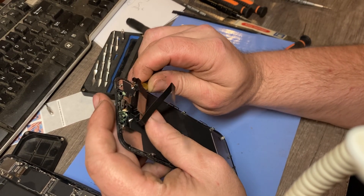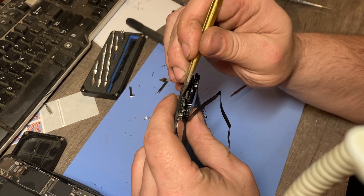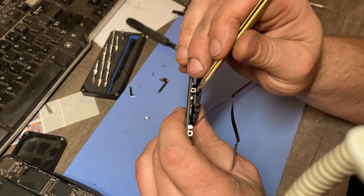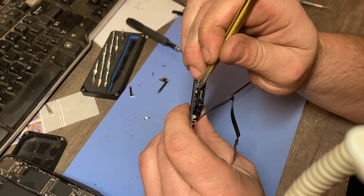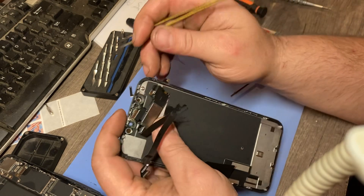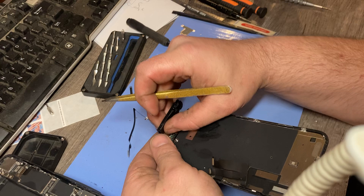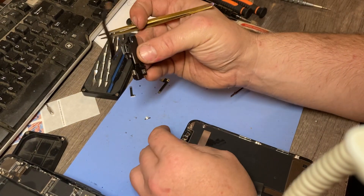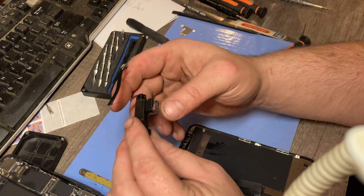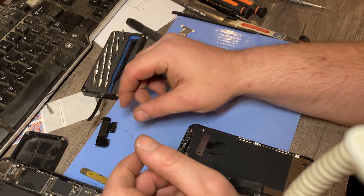That's how you do it without breaking it. This is key — this is the only thing you can't break right here, because if you break this part, Face ID is done forever. All the way done. See that little black piece came with it — see how deep it was? That's how you do it. Once you got it disconnected, that's it — front camera flex with the Face ID intact.